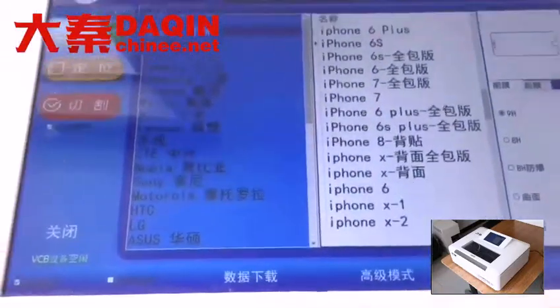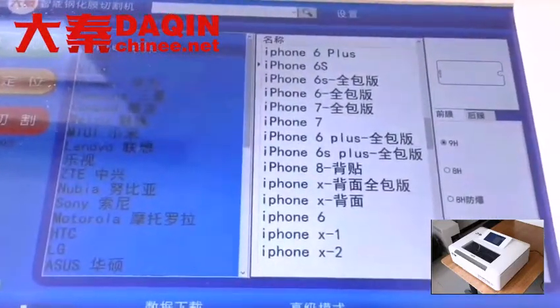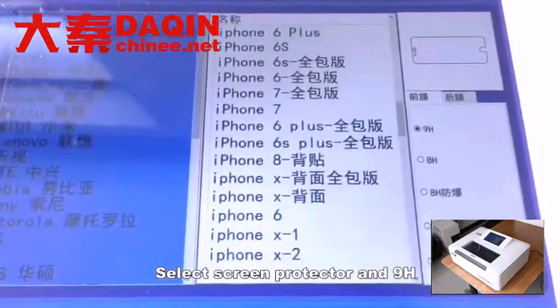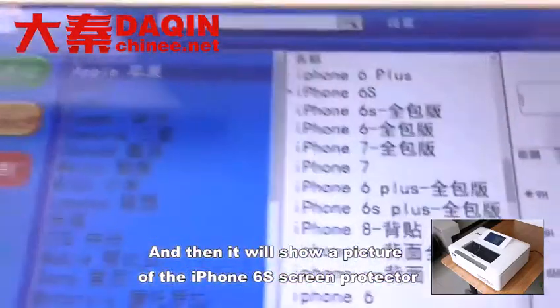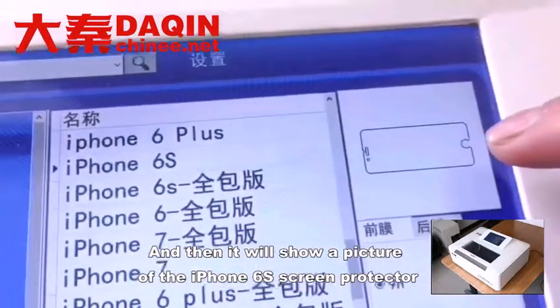First, select the model. Select iPhone 6S, then select Screen Protector in 9H. It will then show a picture of the iPhone 6S screen protector.